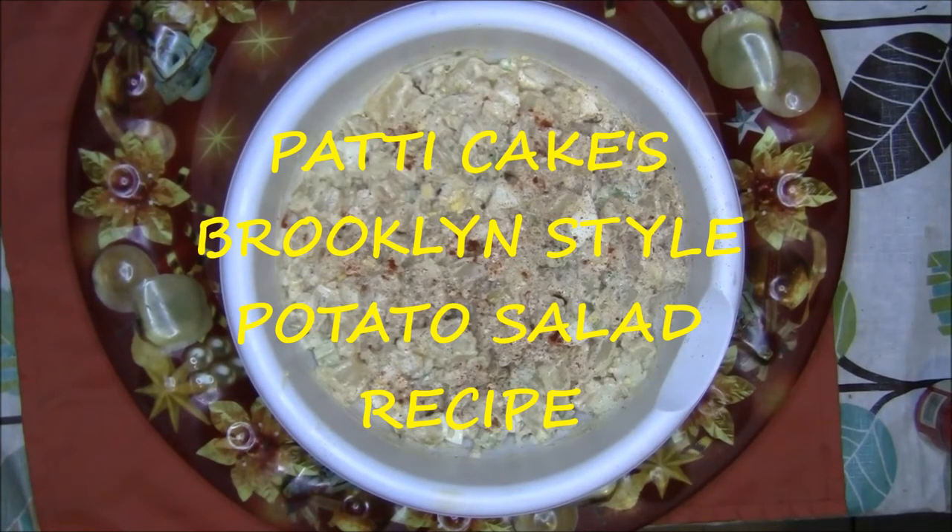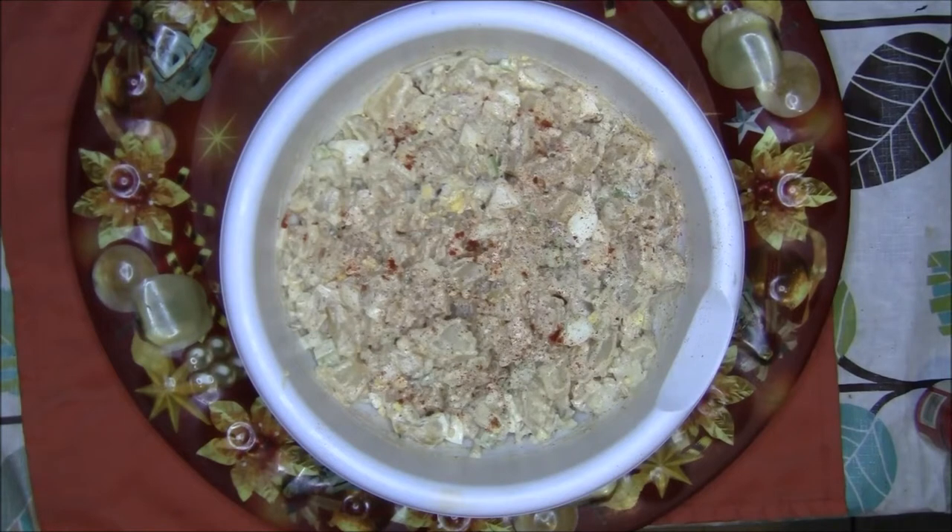Hello all my sweet cakes and welcome back to my channel. Today I'm going to be doing my Brooklyn Style Potato Salad recipe.